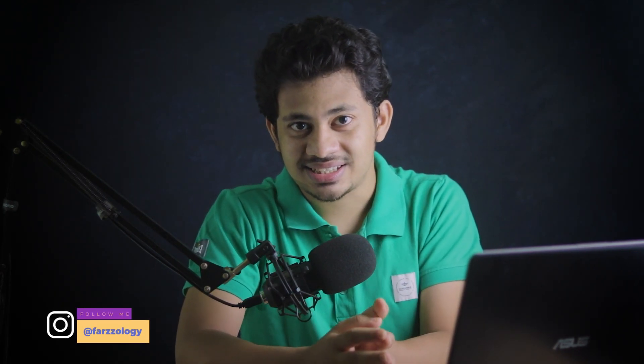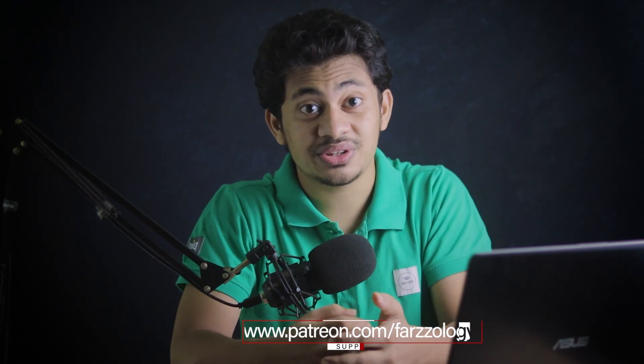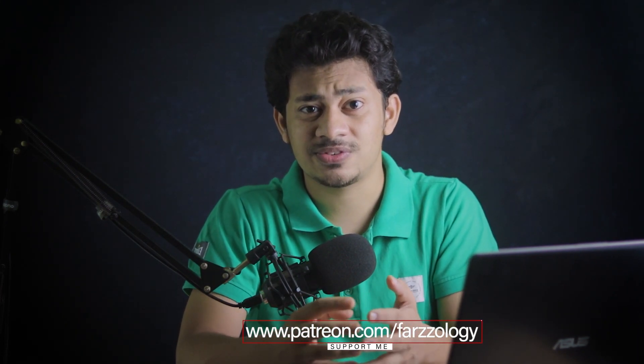Hi guys, this is Farz and welcome back to Farzalosi. I'm here with another retouching and color grading tutorial. In this tutorial I'll show you how to retouch and color grade an outdoor portrait. This is a very beautiful picture and I want to give it a little bit of a cinematic, filmy, movie color look. I hope you love this tutorial — let's get started.